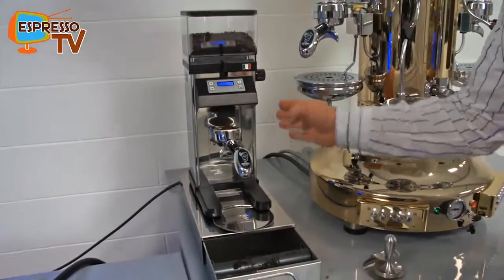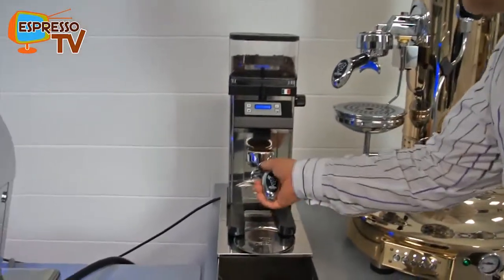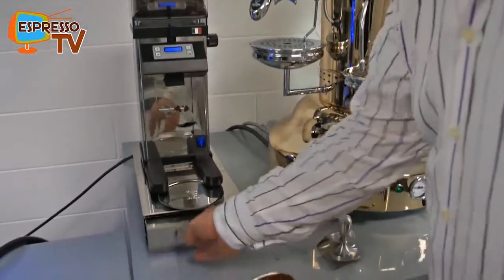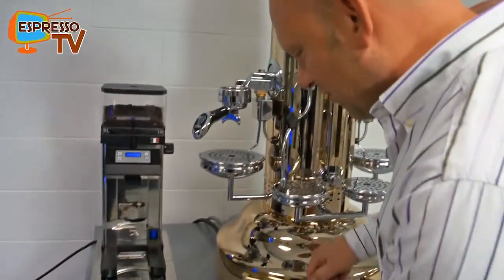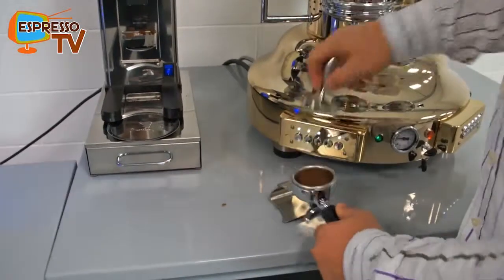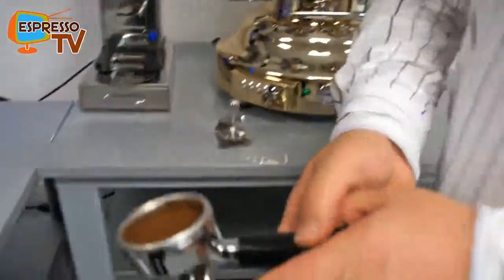About the PPL12 grinder — it's not very loud. I'm quite surprised that it's not that noisy, like many other grinders.